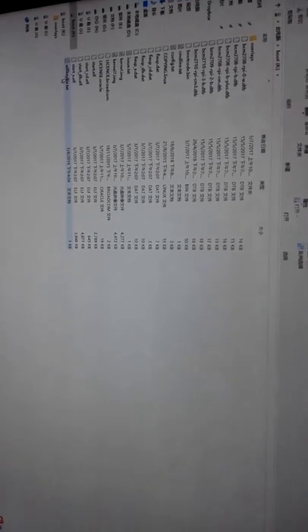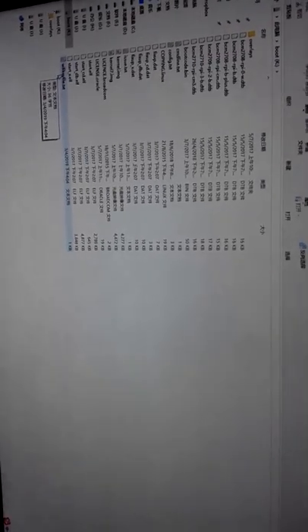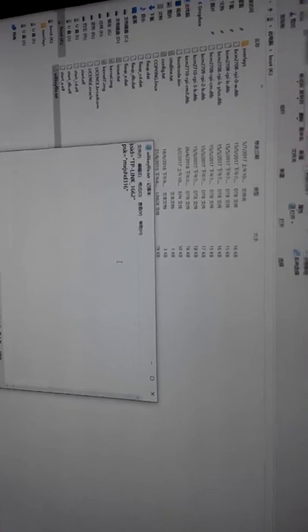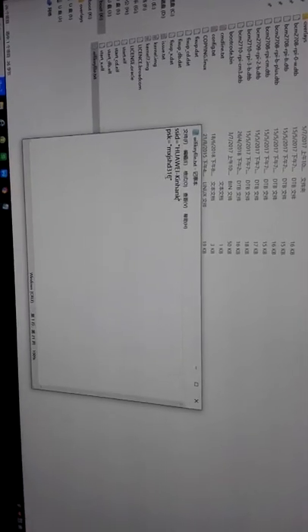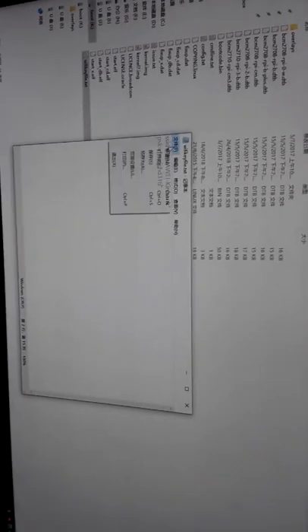Now open the boot folder. You will find a file — the Wi-Fi key file. Open it. Then you should write your Wi-Fi name and your Wi-Fi password. Then save it.